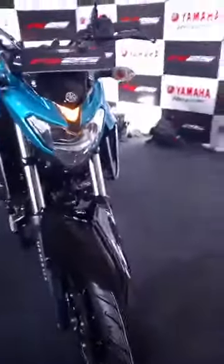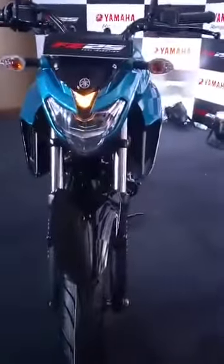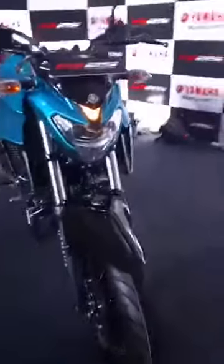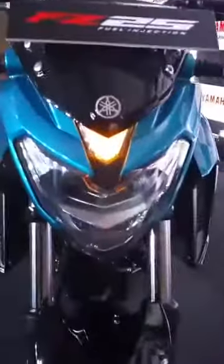Starting off with the front, the Yamaha FZ25 gets a LED headlamp section. This is the second bike from an Indian manufacturer after Bajaj to get a full LED headlamp. The LED headlamp also gets a central positioning light as you can see here.